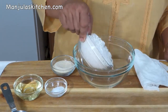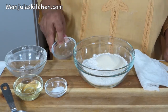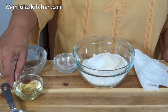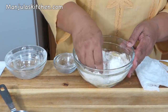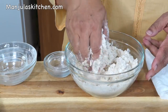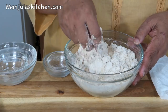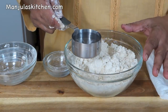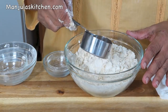First I will make the dough. I'm combining the all-purpose flour, semolina, salt, and oil, and mixing it well. The flour is looking very crumbly, and this is the time we are ready to add the water. We are going to use about 1/3 cup of water — don't add it all at the same time, add it slowly.